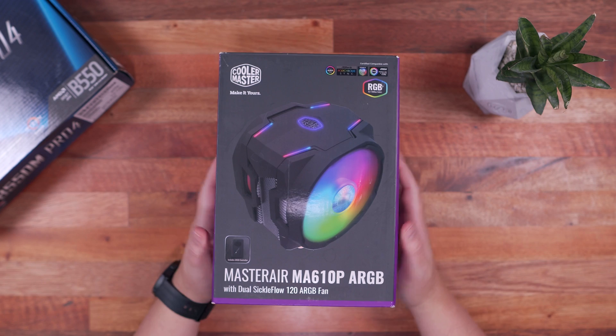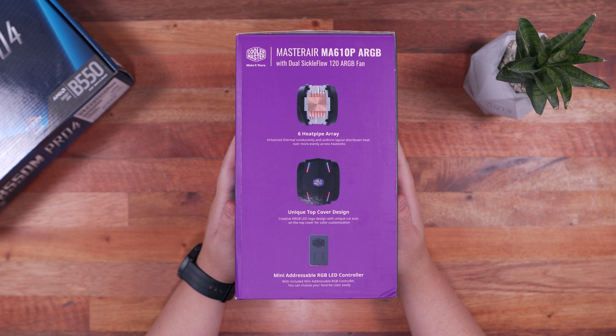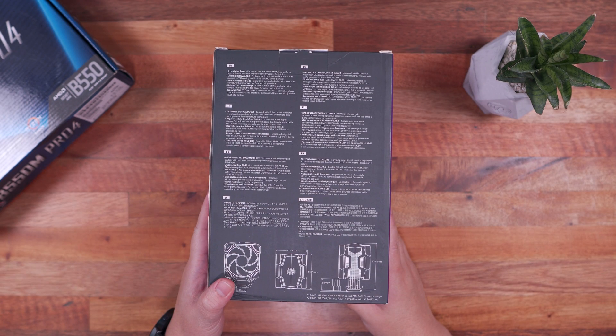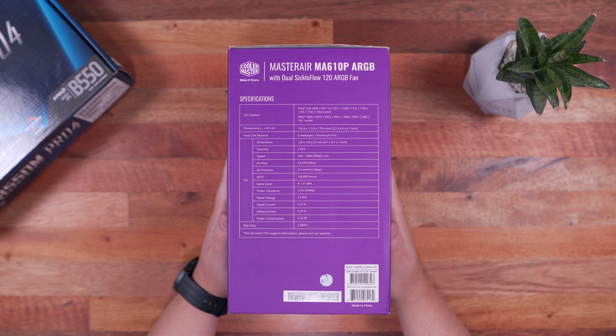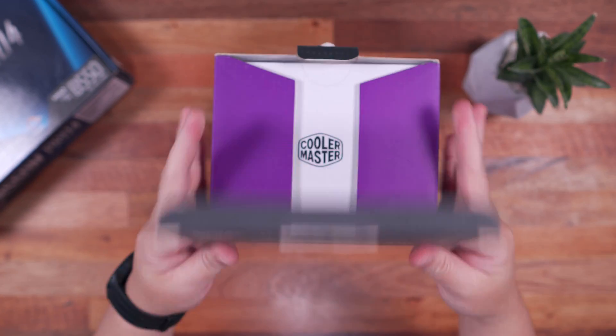Let's start with a quick unboxing of the Cooler Master MA610P ARGB CPU Cooler. Here in front, we have an image preview and some of its supported motherboards. On this side, we have its key features: six heatpipes, a unique top cover design, and a mini addressable RGB LED controller. Here at the back, we have more information about its key features, and on this side, the rest of the specifications. What's important — so you won't make the same mistake I did — is that the height of the CPU cooler is 170.4mm, which is quite tall, especially if you're installing this in a relatively small micro ATX chassis.